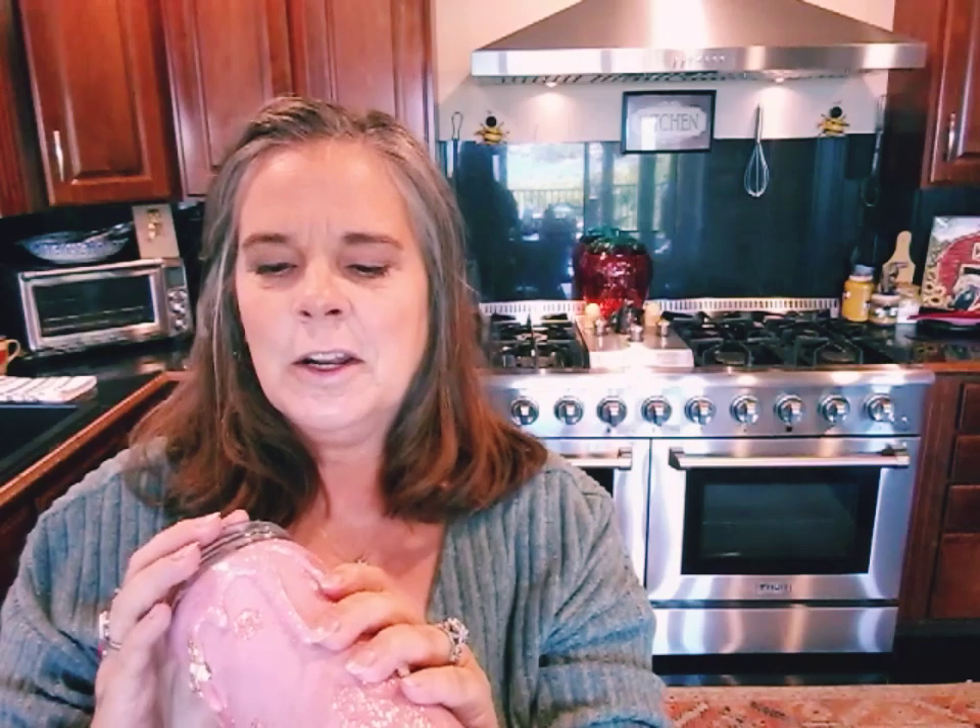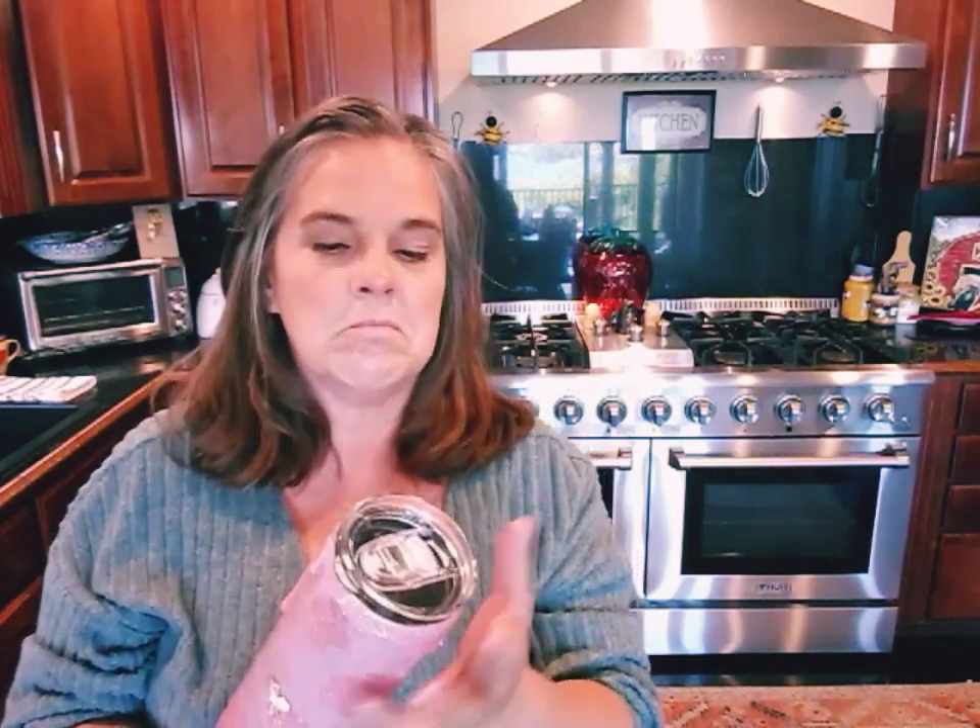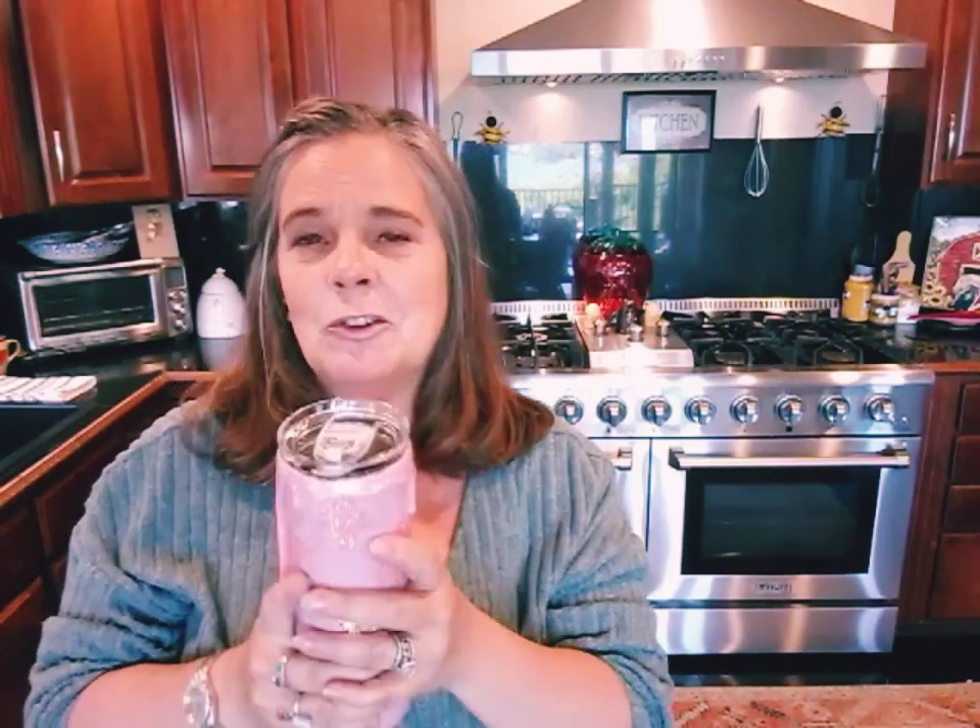I just wanted to show you that the lid comes off really easily. I got it at about 11:30 yesterday, cleaned it out, filled it with ice water, and around eight or nine o'clock last night there was still ice in it.